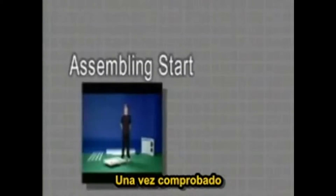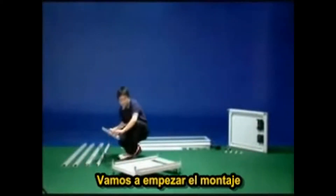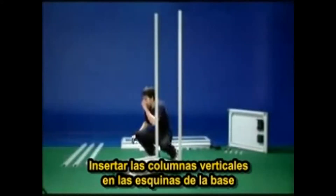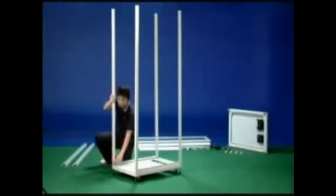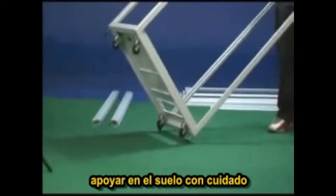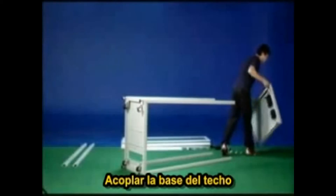After you make sure that all the items are present, let's start assembling the DIY cabinet. Find the bottom frame in Box B. Insert the main vertical rails onto the corner of the bottom frame, then place the top frame onto the main vertical rails.